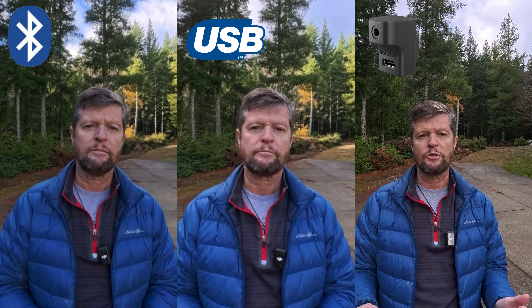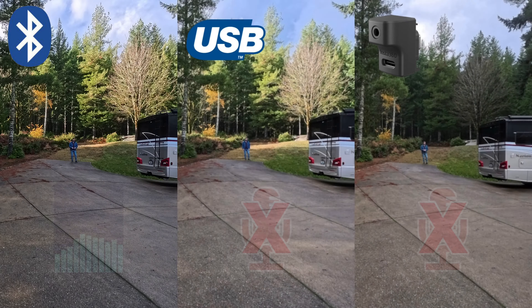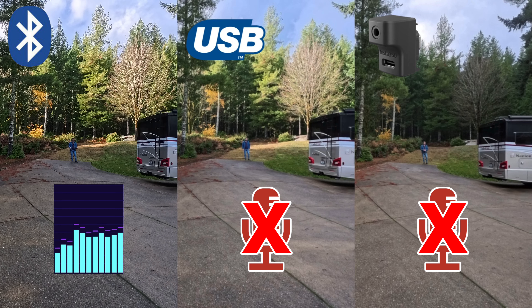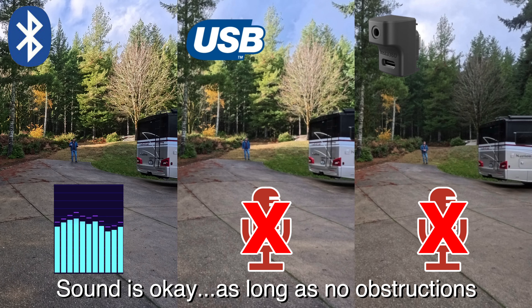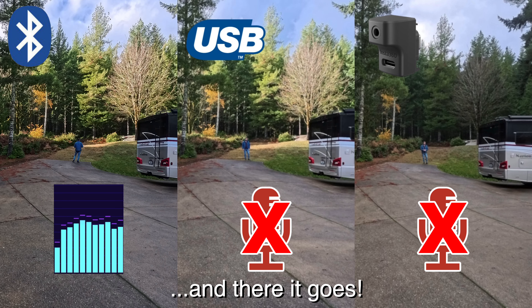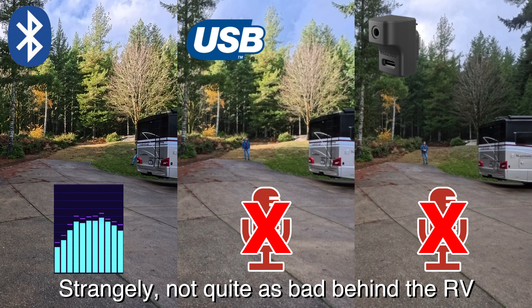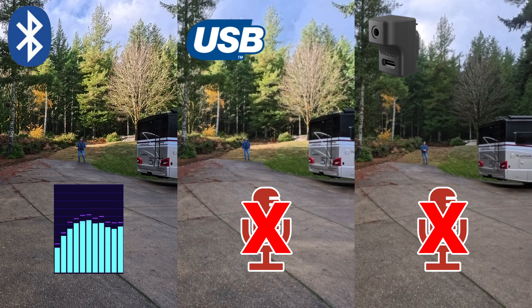Now let's do a distance and obstruction test, starting about 40 feet away from the camera using the Bluetooth connection. As long as I maintain line of sight, you should have no problem hearing me. But Bluetooth is very sensitive to obstructions — that could be as simple as me passing my hand across the front of the microphone. Certainly if I turn my back on the camera, it may have an impact on the audio signal. And if I go behind the RV here and block the line of sight completely, can you still hear me? As I emerge from behind the RV again, you should be able to hear me okay.